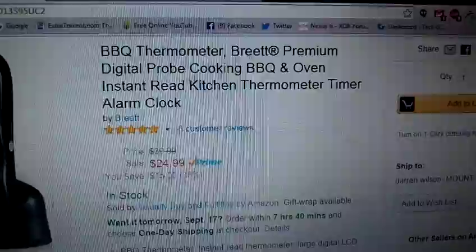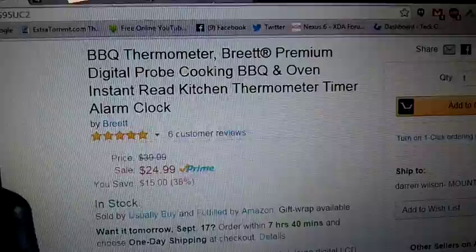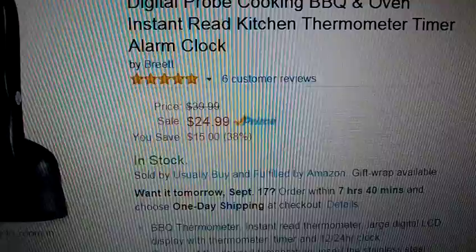If you like to grill like I do, this is the perfect product for you. Also great for just cooking in the regular oven, and you can use it for smoking meats as well. You can get it at Amazon.com — the maker's name is, I think, Brett, though I'm not really sure if I'm saying it correctly. You can pick one up for under 25 bucks.